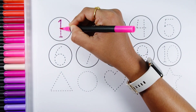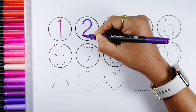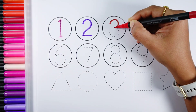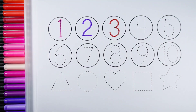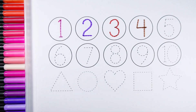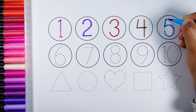Number 1, Number 2, Number 2, Number 4, Number 5.